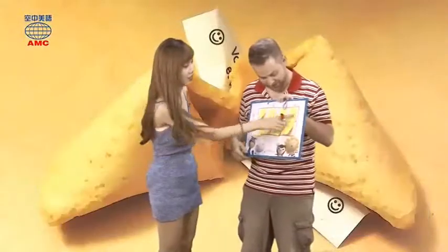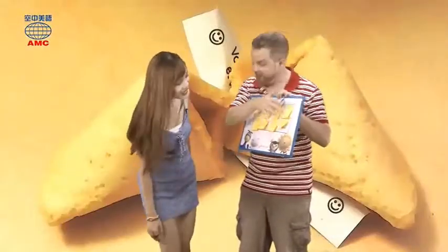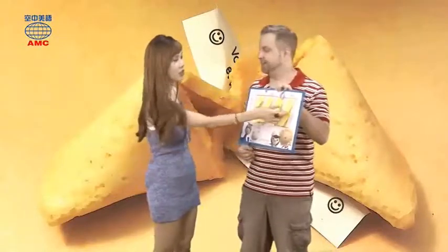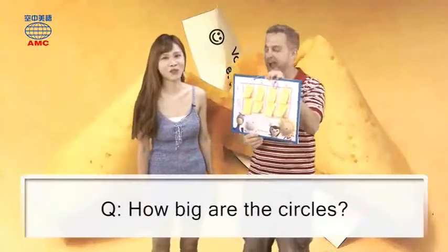Two more — you pick these two. You have another circle and a square. I remember, so can I go? No, you have to get the two together.